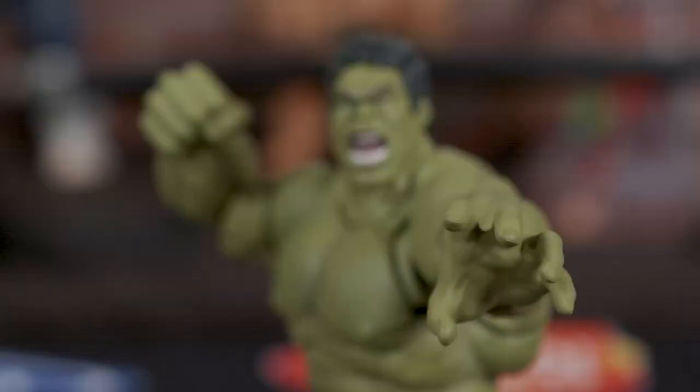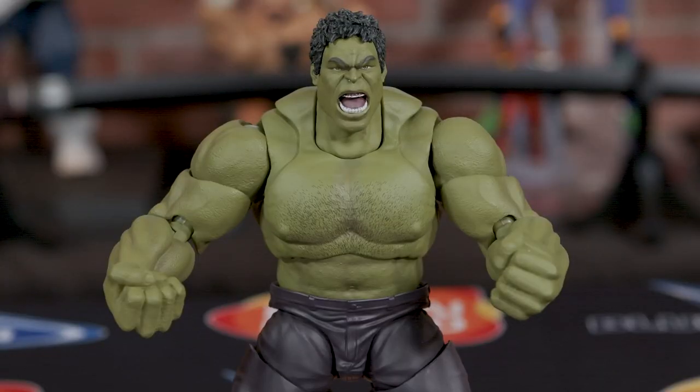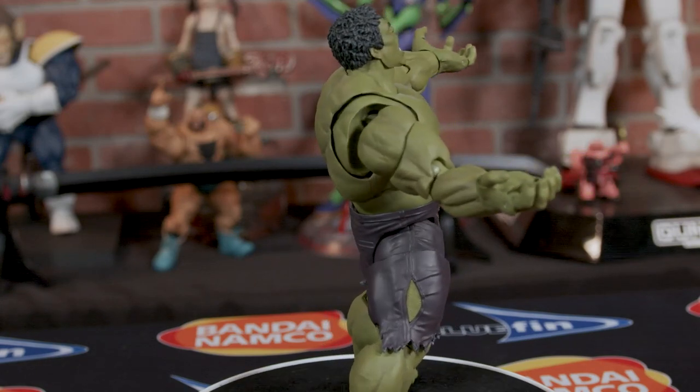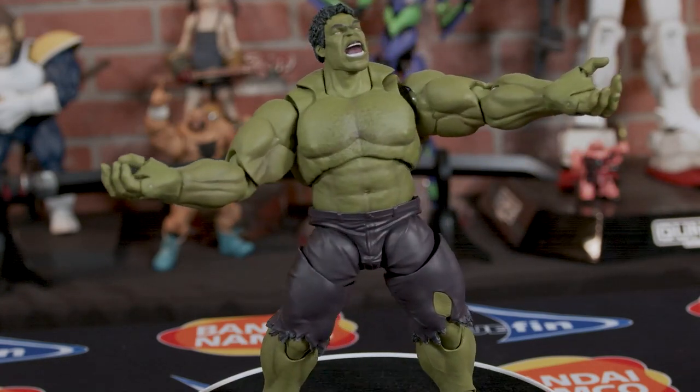Tons of articulation. Unlike Captain America or Iron Man, who have to use weapons to fight the bad guys, the Hulk is the weapon. So you're not going to find a lot of gizmos and doodads with this bad boy — he just has some raw hurting power. Here he is with his hands out, welcoming the Chitauri to come get their faces smashed into the window.